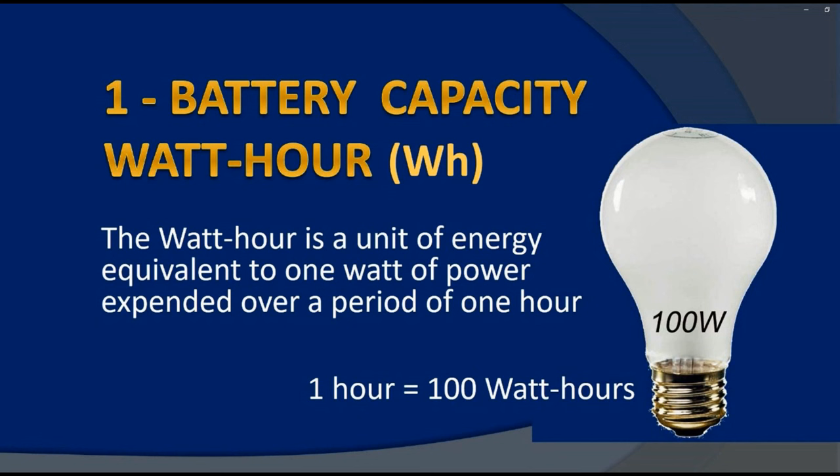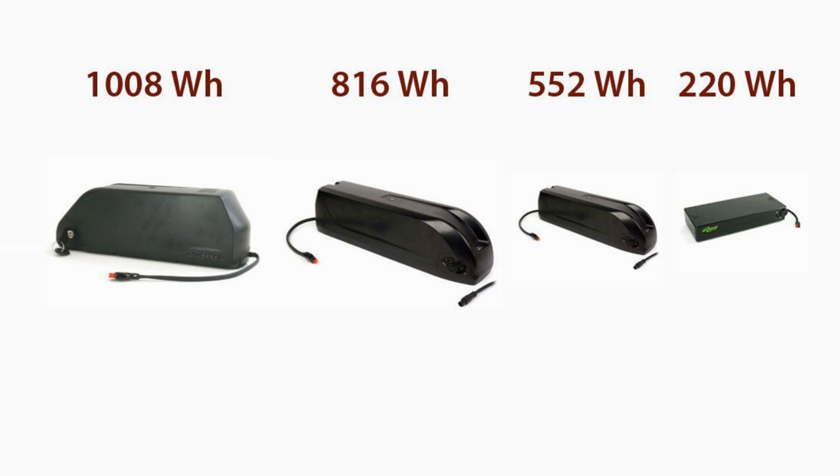A single watt hour is the small amount of electricity used by a device that uses one watt of power and is made to run for a period of one hour. For example, a 100-watt light bulb left on for one hour would use 100 watt hours. There are big differences in the size of battery depending on the e-bike model — they can range anywhere from 180 watt hours to more than a thousand watt hours. The average is about 600 watt hours.